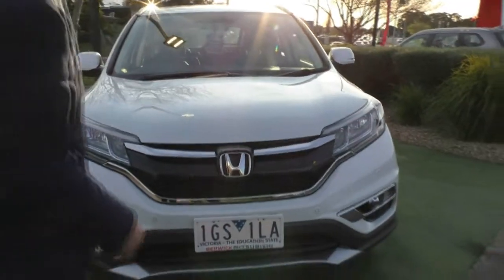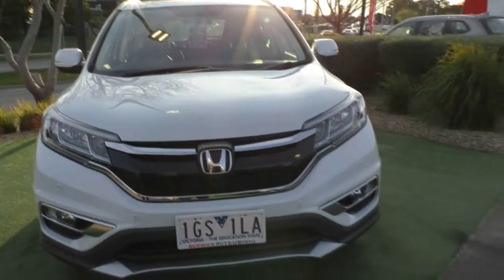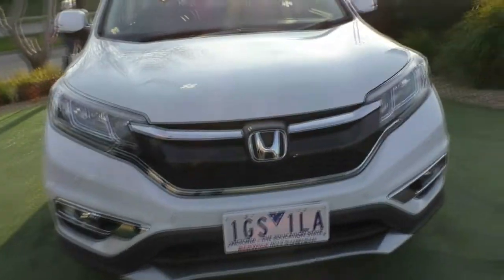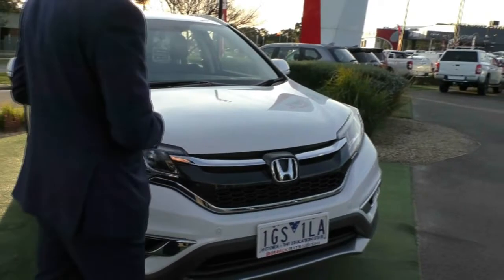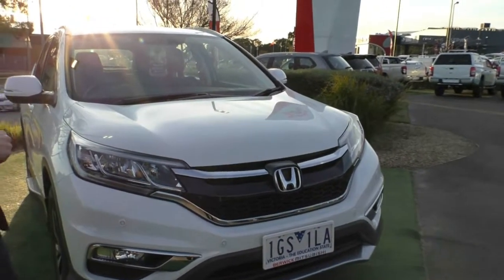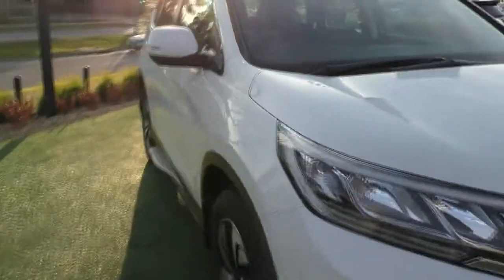Starting off at the front, you do get colour-coded front parking sensors — there are four of them. You also get really nice headlights with the daytime running lights integrated in them, and fog lights fitted down the bottom. The front of the car presents in really good condition, especially for a 2016. There are minor stone chips here and there, but nothing inconsistent for the age of the vehicle.